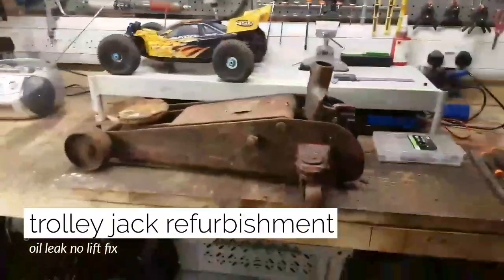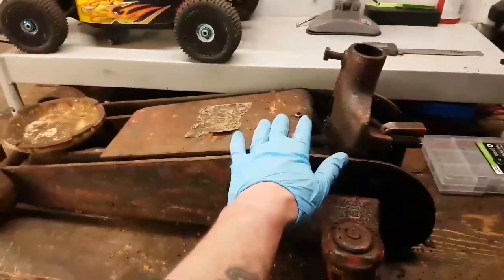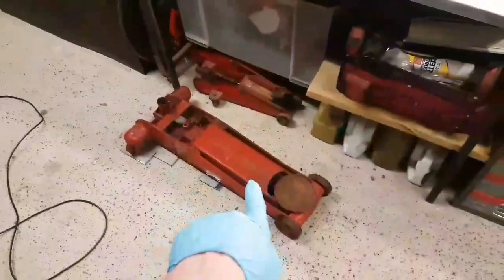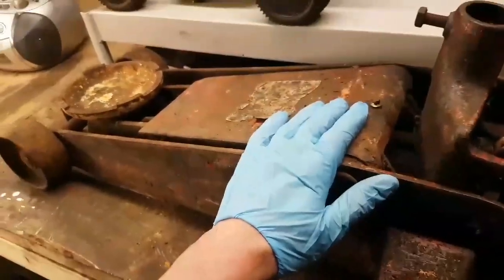I bought a couple of these jacks yesterday. Just to give you an idea of scale, they're pretty big - they didn't look that big in the picture, if I'm honest. I got told this one and the one on the floor just needed a couple of oil seals. I gave £20 for the pair which is a steal. These old ones, I mean there's some weight in this - that ain't going anywhere when it's under the car.